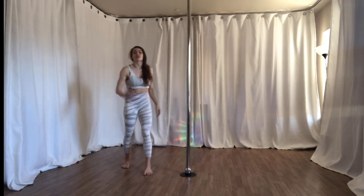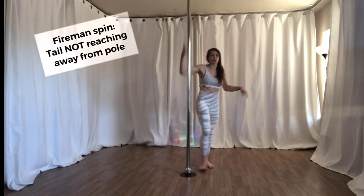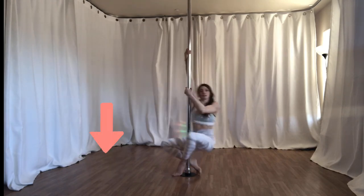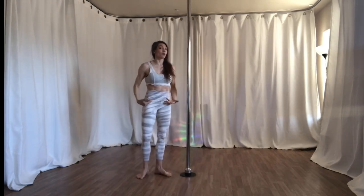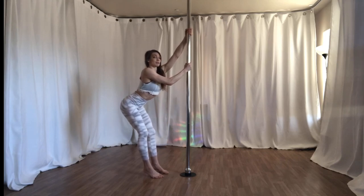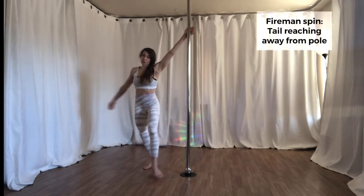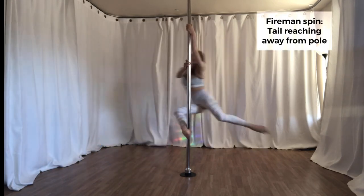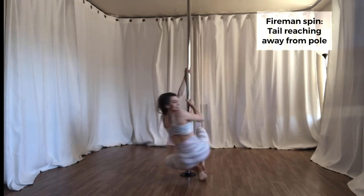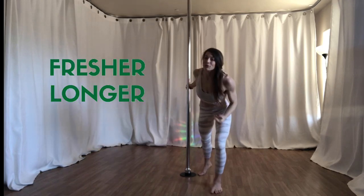Let's take a look at the fireman spin where I'm not considering actively pulling my pelvis away from the pole. You can see that my hips are more or less under my shoulders. Now if I think about using the muscles of my lower back — my spinal extensors — to reach and pull my sits bones away from the pole, it will last longer and give a lot more availability for other options.